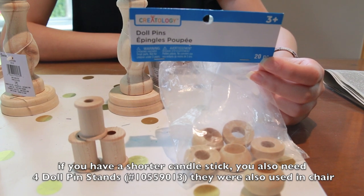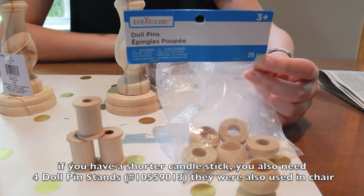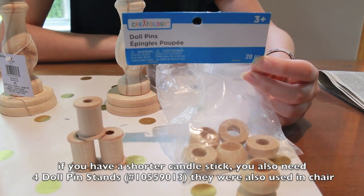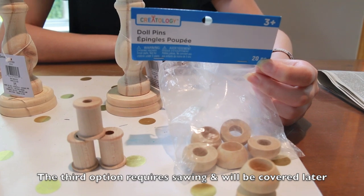To add height to the 6.75-inch candlesticks, there are three options. The first option is to use doll pins, of which you will be needing three or four. The second option is to use wooden spools — the ones I have are about one inch tall.